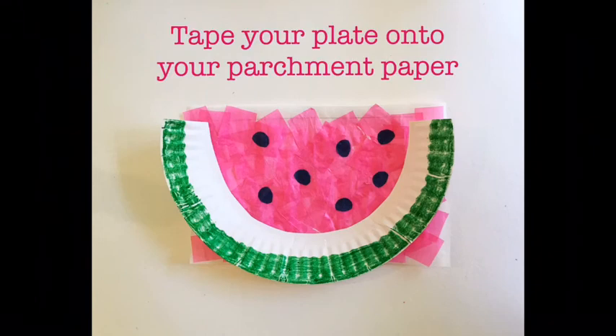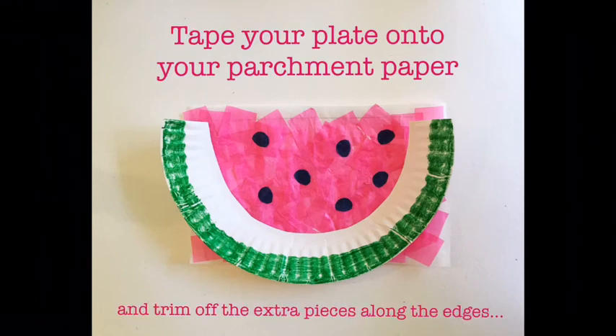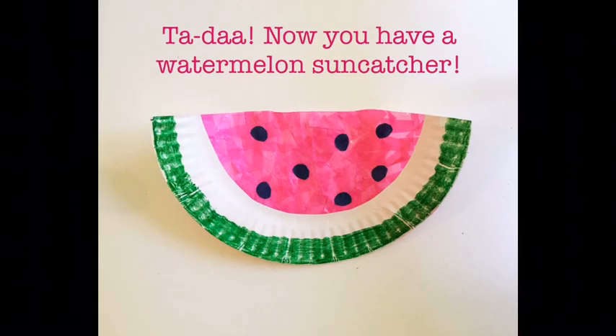Tape your plate onto your parchment paper and trim off the extra pieces along the edges. Ta-da!